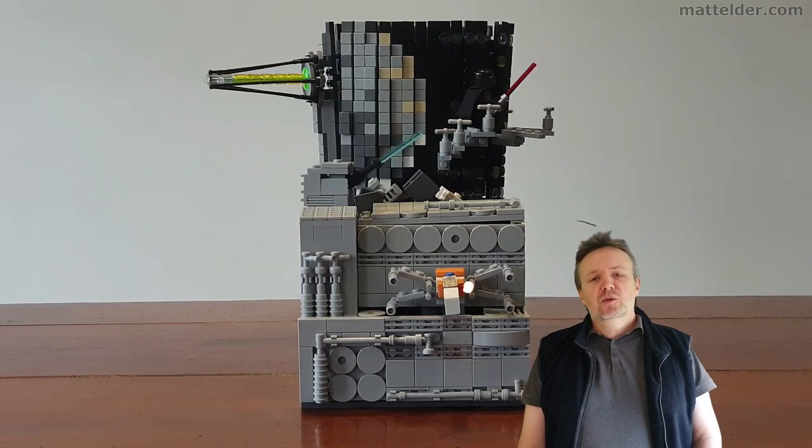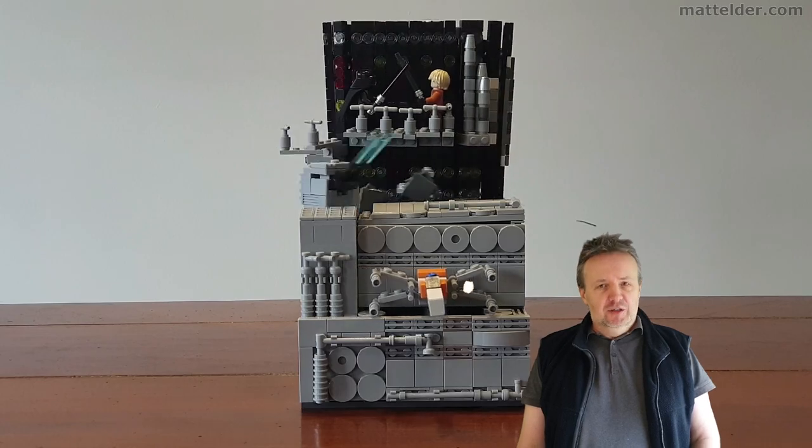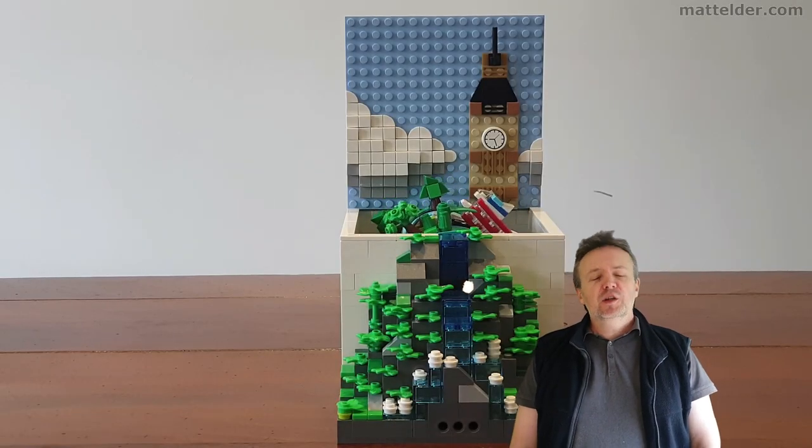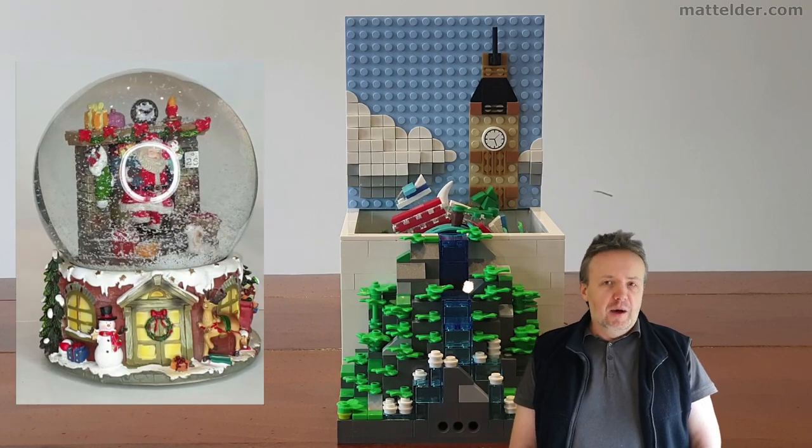G'day everyone, Matt Elder of MattElder.com here. In this video we're going to look at what we're calling our LEGO Scenario Creation. You might be looking at this and wondering what exactly it is. I'd like to think of it as a LEGO version of a snow globe or a diorama.